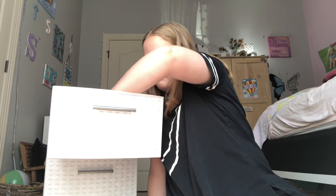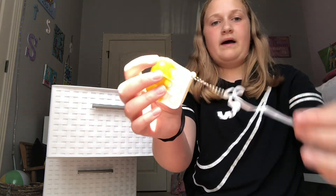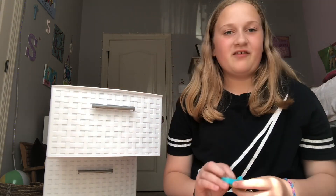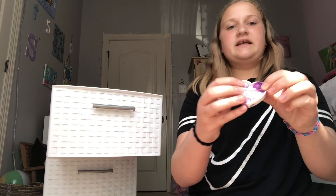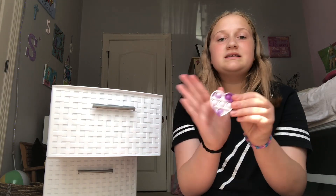Then we have some mini pop-its. We have this one — I don't know why this is on here, but yeah, it's a square one. This is one of my favorite ones — a little duck. Isn't this cute? This is like my tiniest one, look how tiny it is.